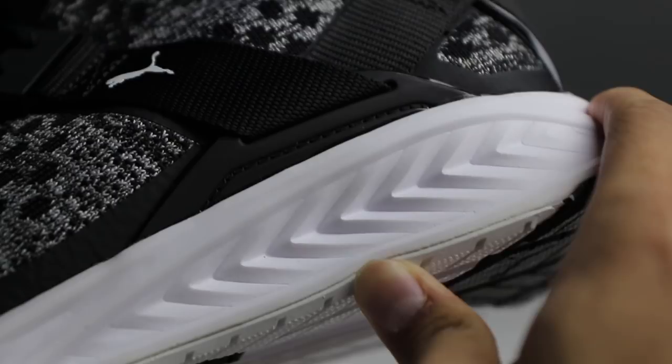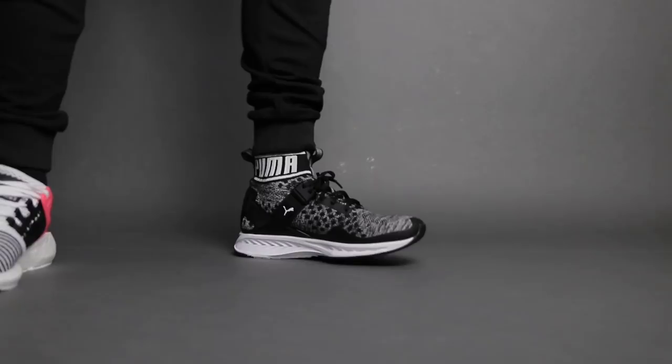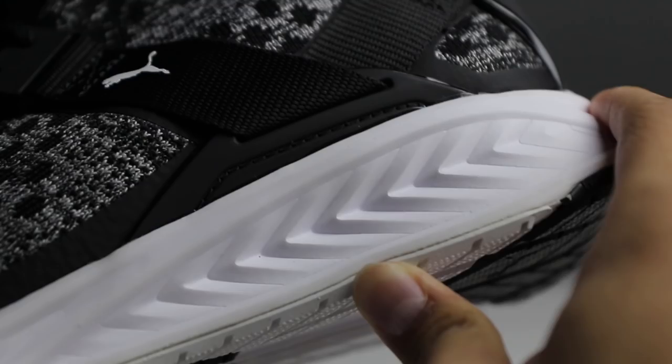To explain it simply, comparing it directly to Boost, this Ignite midsole is way more responsive than Boost. I don't think I was ready to say that or believe it, but it is. However, Boost is softer than Ignite. The whole feeling of your feet sinking into a cloud when you walk on Boost is still true to Boost only, but walking on Ignite is like walking on a springboard that is truly giving you energy return.